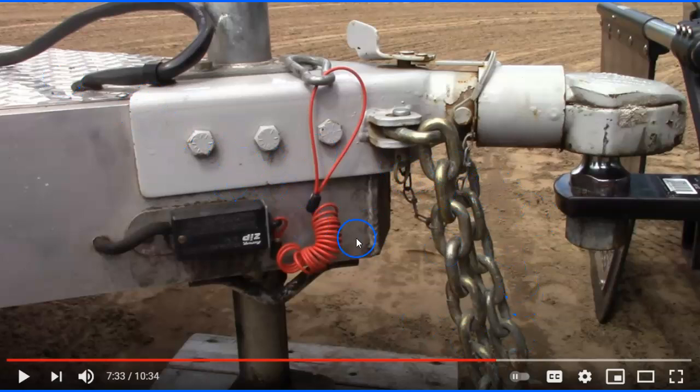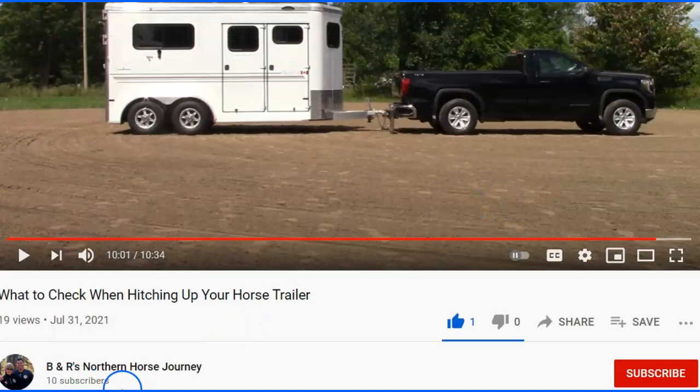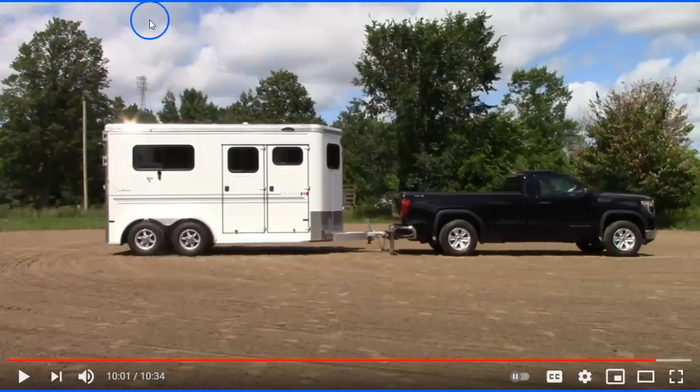This guy is pretty thorough about his video — I like it because he does things right and doesn't cut corners. If you want to learn the right way, this is it, and then you can decide what corners you want to cut. Check the description for the link — it's BNR Northern Horse Journey, 'What to Check When Hooking Up Your Horse Trailer.' He only has 19 views but it's a really good video. Go watch it and throw him a like.